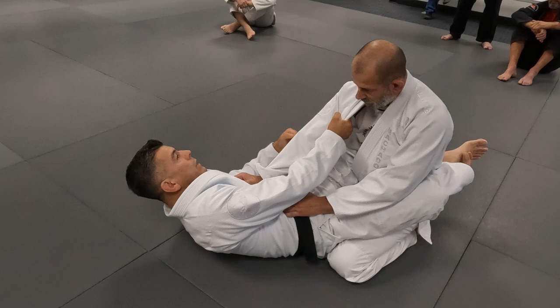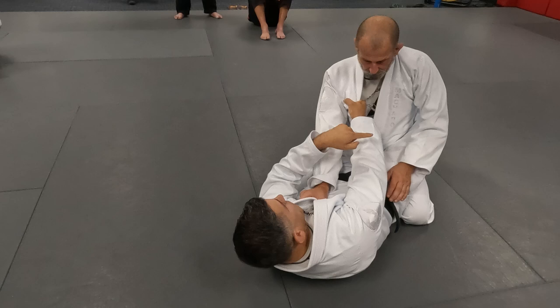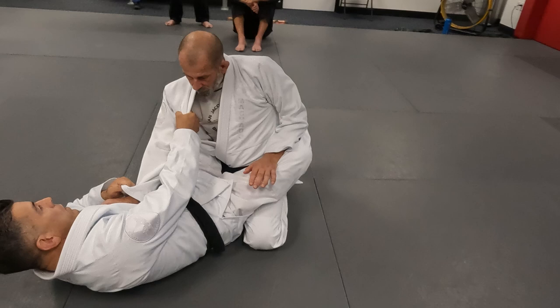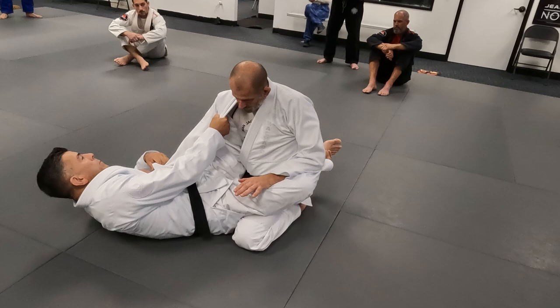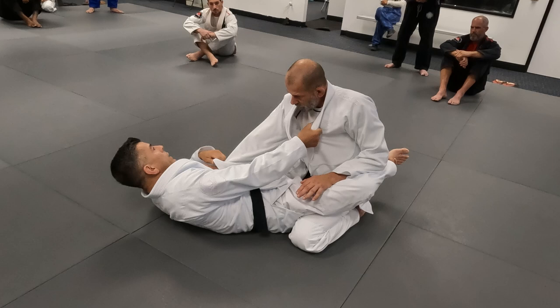Always remember this principle: the further your knee and elbow are apart, the weaker you are. Notice how I'm all the way over towards Professor Mark's right shoulder — he's going after my right leg. That gap makes me structurally weak. If I stay here, it's only a matter of time before that opens. We switch grips to this side. Now I'm not sitting up — I move laterally and bring my elbow and knee together.